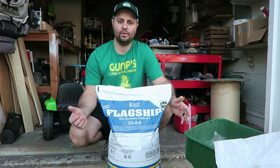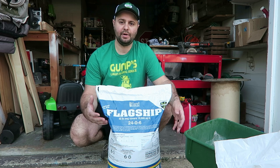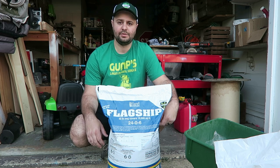Welcome back everyone to the Organic Lawn and DIY Warrior channel. Today I'm going to be talking about the flagship brand 24-0-6 fertilizer by Yard Mastery.